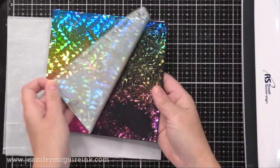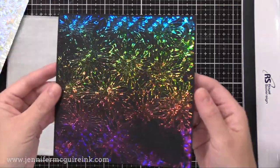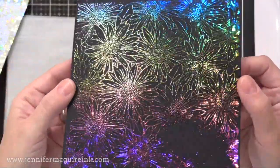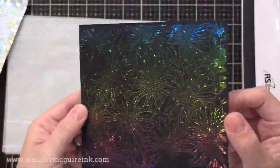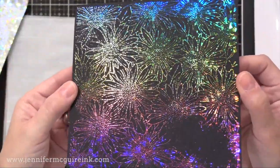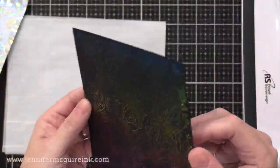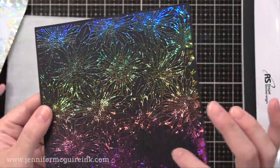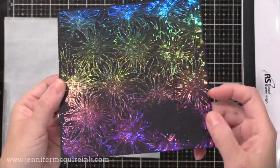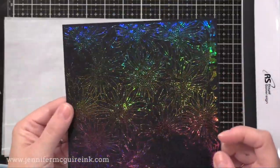Now I can remove that, and you can see the beautiful transfer of that rainbow foil. Now that spot in the bottom there — that's my fault. I didn't heat emboss that completely; I actually didn't melt my powder entirely. So just ignore that little bottom right corner there. But the rest of it, you can see how the foil transferred, and you get this really amazing result.